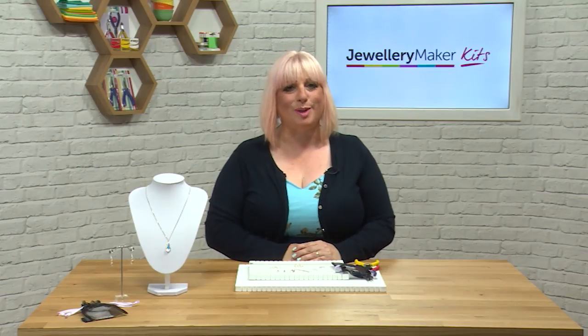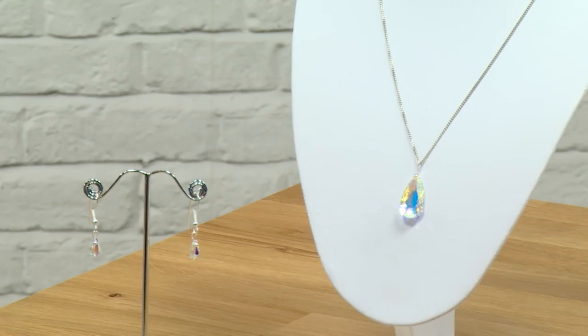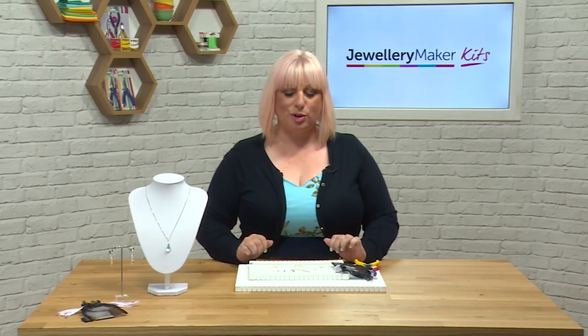Hello and welcome to this tutorial on how to make this beautiful necklace and earrings that are embellished with Swarovski elements. As you can see, you're going to be able to make both of these pieces within this kit. Within the actual kit itself you're going to get all the elements you're going to need to be able to create.